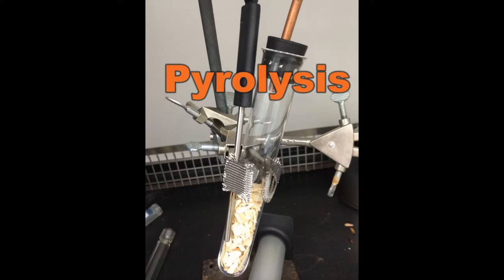Pyrolysis is a chemical process in which organic materials are heated and decomposed at very high temperatures in the absence of oxygen. Pyrolysis has been around for a very long time in the burning of wood into charcoal. This results in complete carbonization or pyrolysis. The result of this form of pyrolysis is only carbon and inorganic ash from the burned wood.